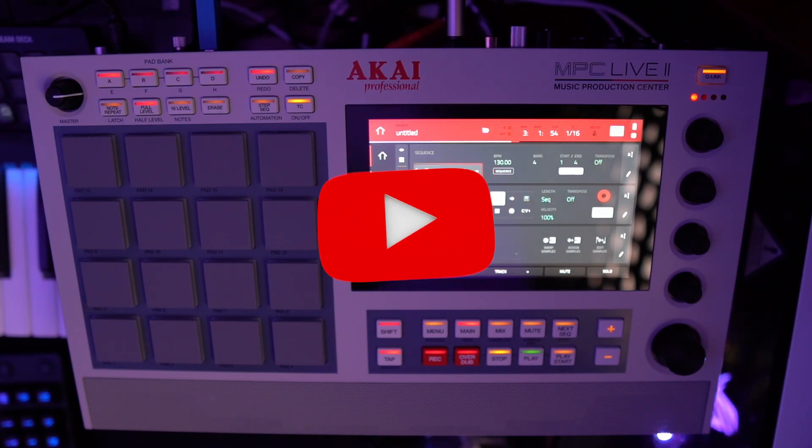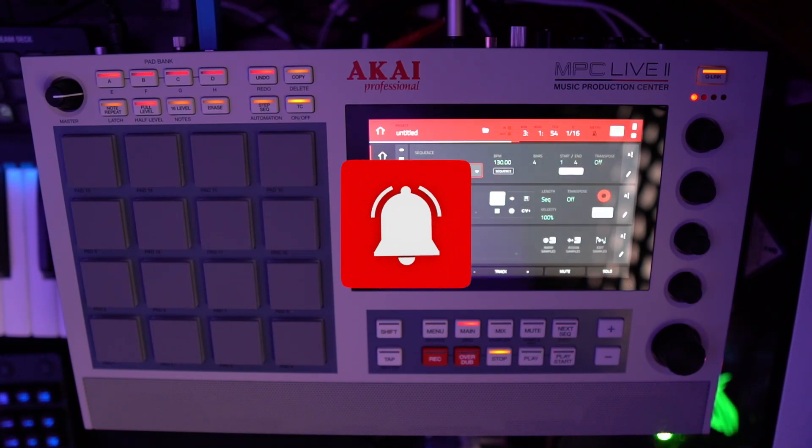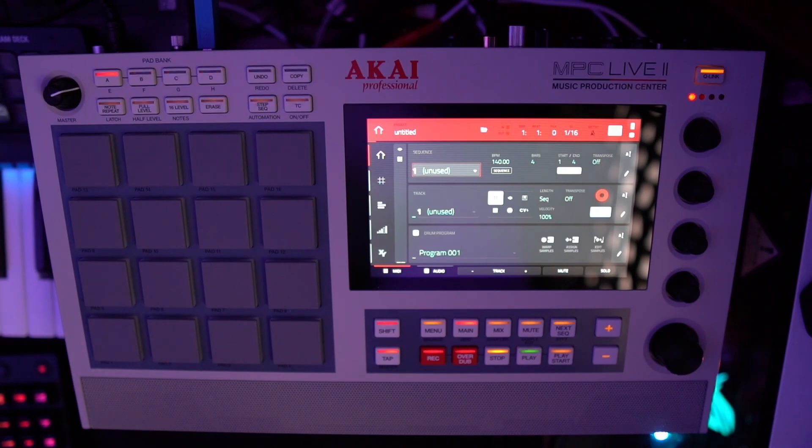Before we get into it, hit the like button, hit the subscribe button, and hit the comment section. Let me know if this helps you or if you want to see something else. If this didn't help, let me know what you do need help with and I'll make it happen.